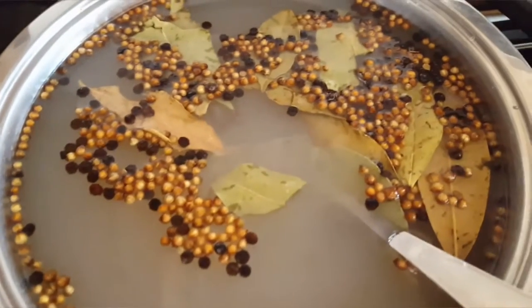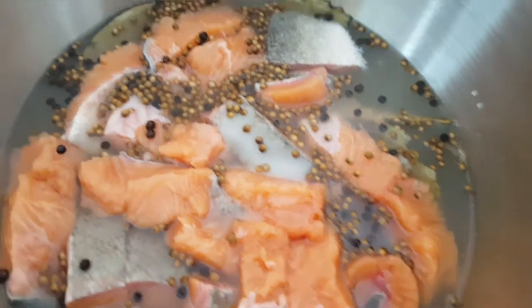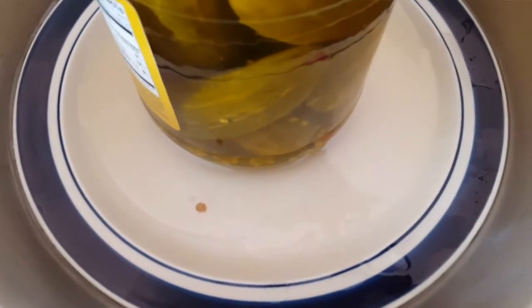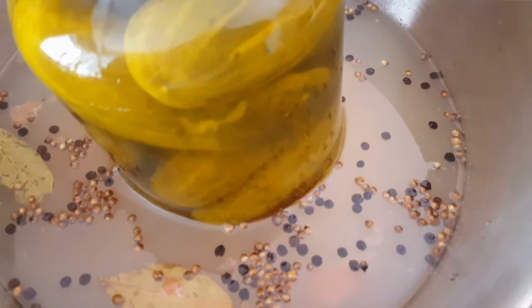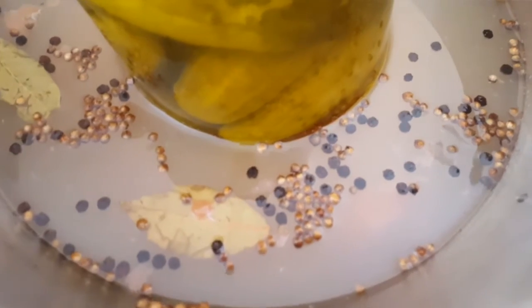Once the fish is ready and the mixture has cooled to room temperature, pour it over the fish and mix it really well. Then put a plate on top that squishes the water out — it needs to actually press down on the fish. This is what we're looking for.